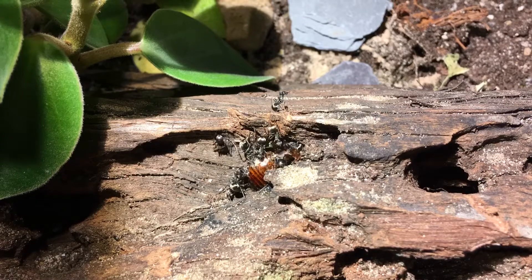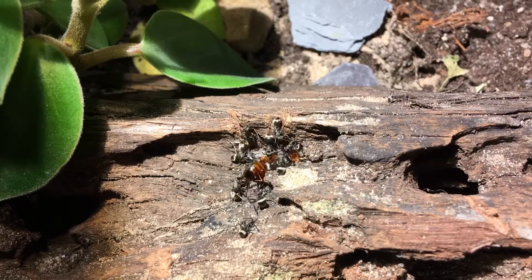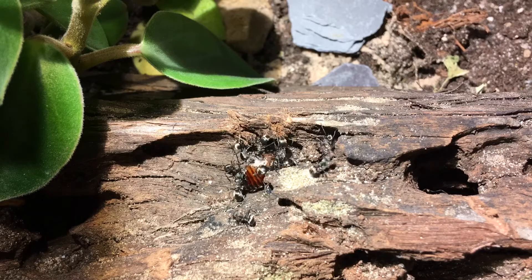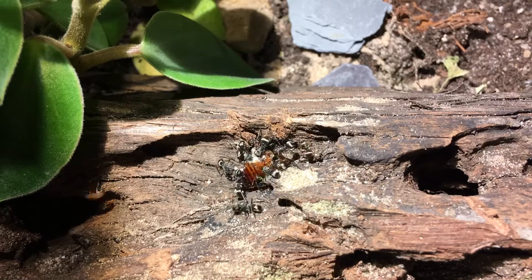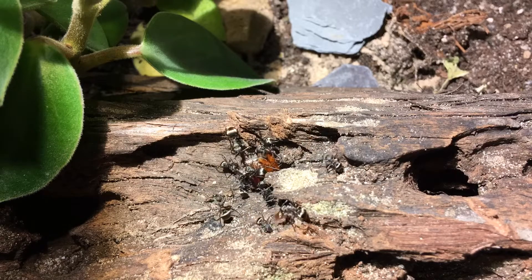Hey everybody, Imperialence back again. This video is going to be about a project I've worked on with my new vivarium to essentially make it self-feeding.